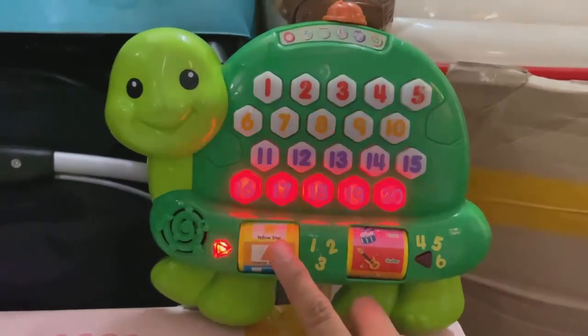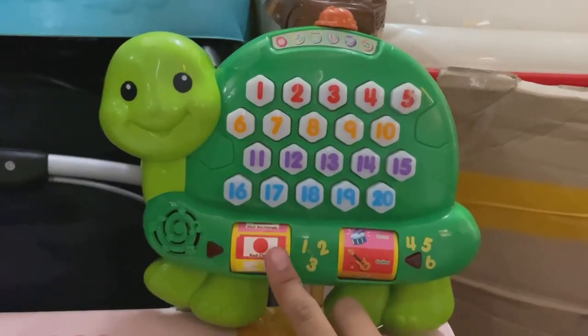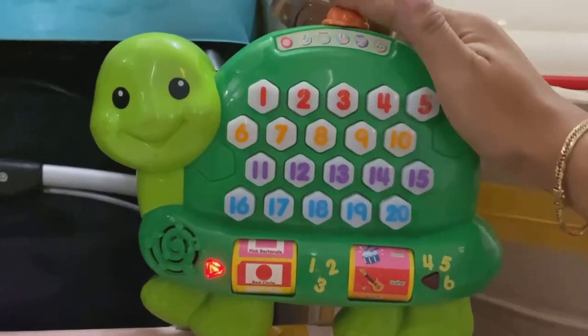The guitar. Orange triangle. This is the color. This is a circle.